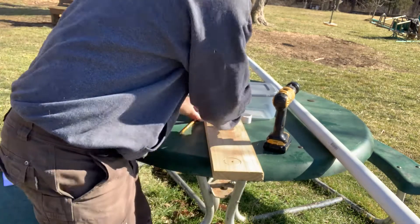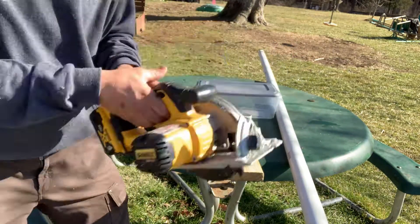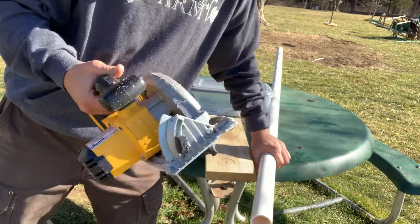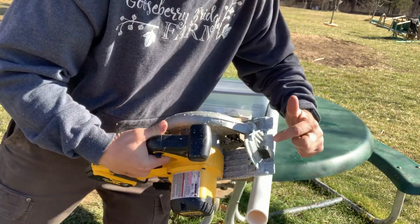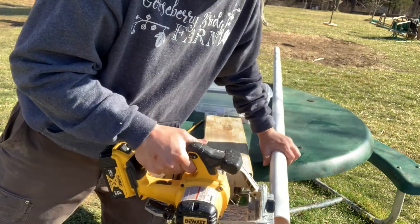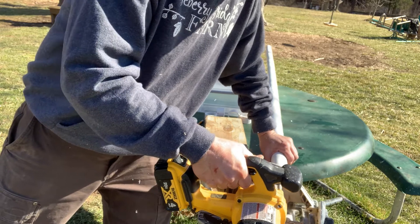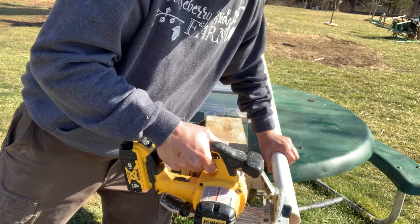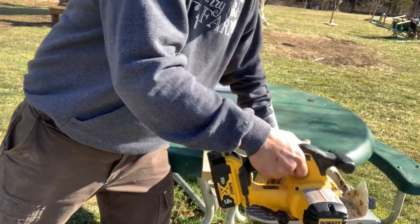I've got four of them cut already. I'm going to go ahead and cut two more. This is probably not OSHA-approved, but all I do is use a circular saw and just eyeball using the 1-inch marker on the saw itself.